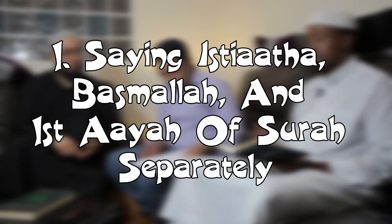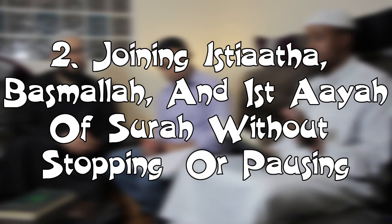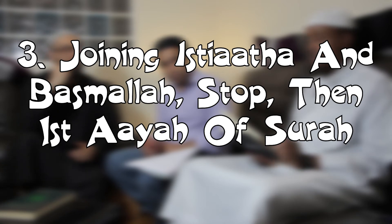Now for the four permissible ways to start the Quran by joining the isti'adha, basmala, and first ayah. The first way: say the isti'adha, stop, then the basmala, stop, then the first ayah — 'a'udhu billahi min ash-shaytani rajeem' [pause] 'bismillahi r-rahmani r-raheem' [pause] 'alhamdulillahi rabb il-aalameen'. The second way: join all three together — 'a'udhu billahi min ash-shaytani rajeem bismillahi r-rahmani r-raheem alhamdulillahi rabb il-aalameen'.